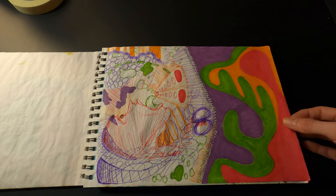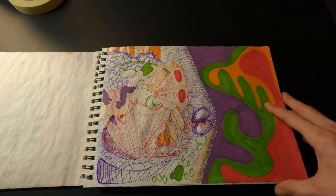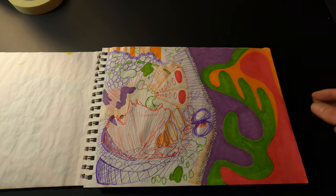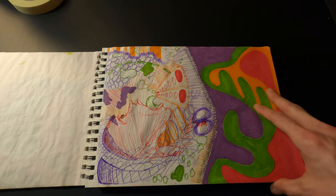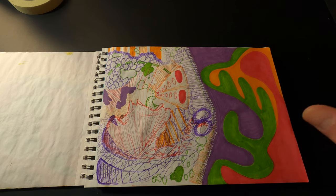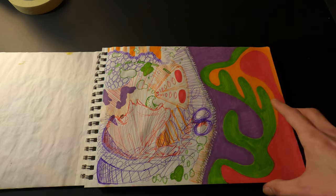This is another pen and marker sketch. A lot of times what would happen is I'd just start drawing something, and then I'd start to feel like it was turning out like crap, so I'd try to find a way to salvage the drawing or at least make it look more purposeful.